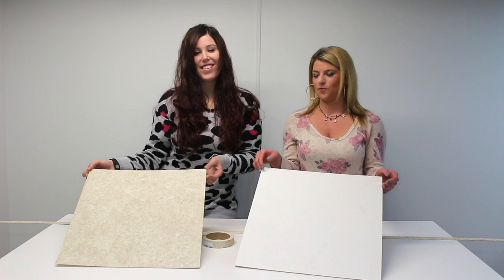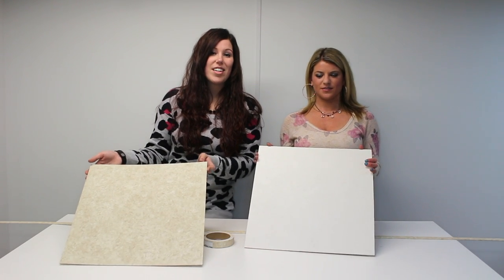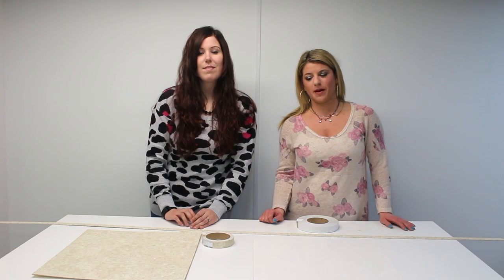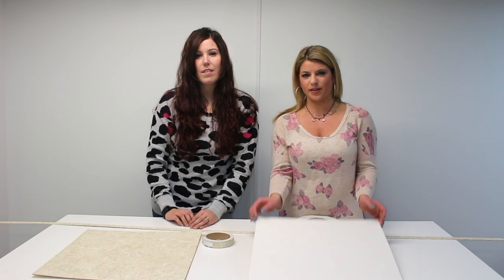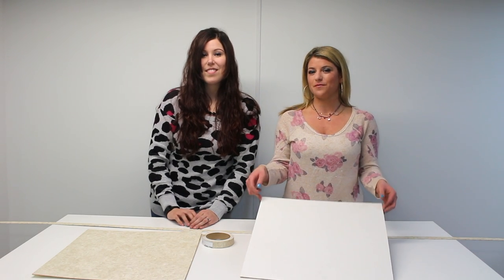These sheets come in size 4 by 8, and all panels and accessories sold at RV Parts Nation are formaldehyde free. The reason you don't just want to go to the store and buy paneling is because this is specifically made for RVs, so it is thinner and lighter, which helps you save on fuel cost.